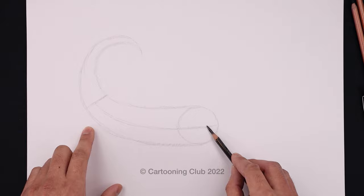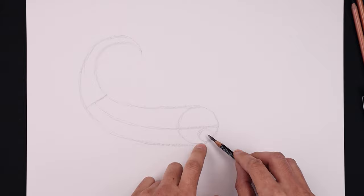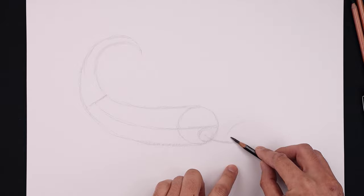On the bottom right side of our circle, add a smaller circle for the edge of the arm. And then from the center of that circle, curve the arm coming down and then out. Let's draw another circle on the end of the arm, starting up here, going all the way around and then back up.